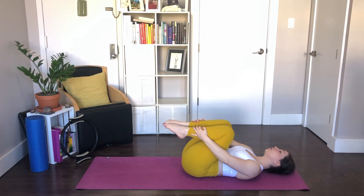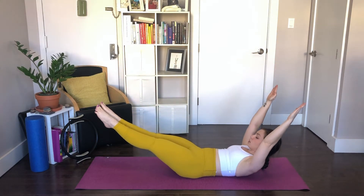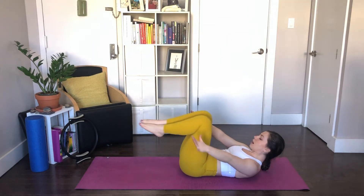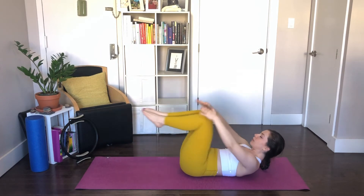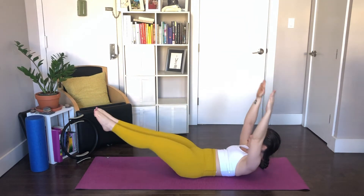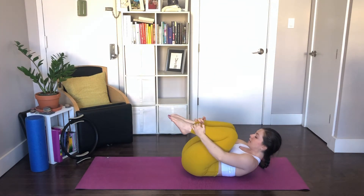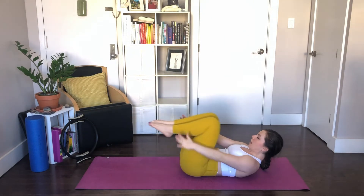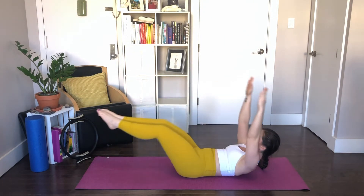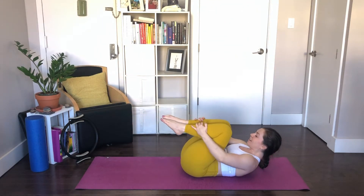We're going to lift up again — head, neck, and shoulders up, eyes on the belly. Double leg stretch. Arms reach up and back, legs reach out to 45 degrees. Hold it — you're in Pilates stance, heels together, toes apart, thighs wrapping and squeezing into the midline. Circle the arms and hug your knees in. Continue for five more: inhale, stretch back, circle and hug. See if you can lift your chest a little bit more on the last rep. Exhale, circle around, hug the knees in.